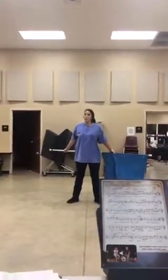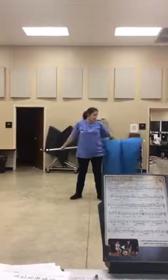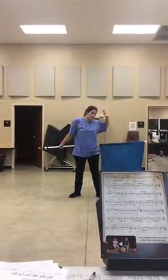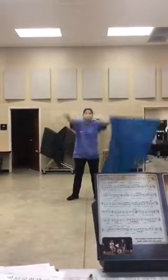The next sixteen count, you're actually gonna pull the flag up over your head like you're doing a stretch or something. When you do this, you want to make sure you let this hand slide down the silk, or else you're gonna be doing this, which is really awkward — we don't want to do that in front of people.